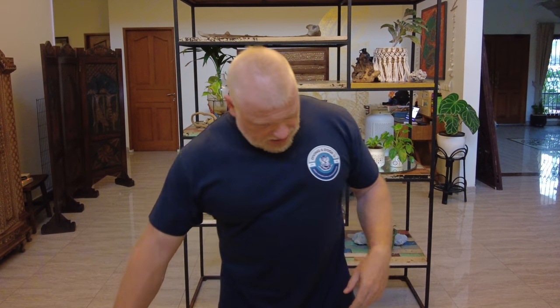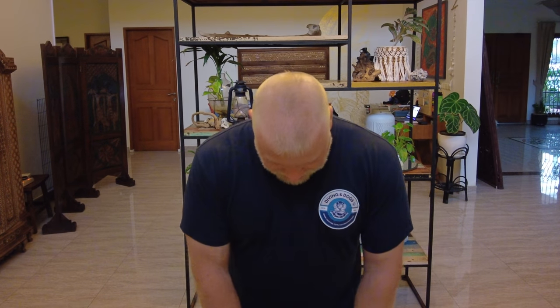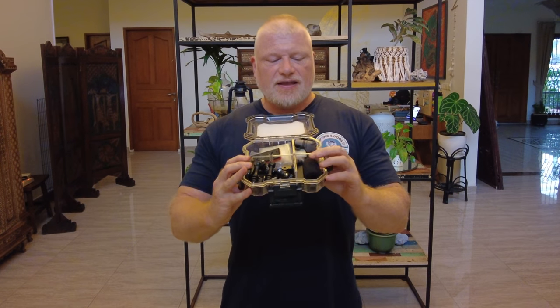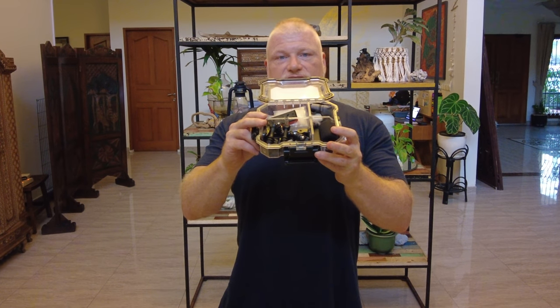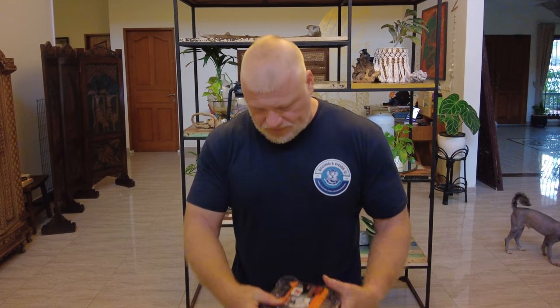I've got these new flip filters — brand new macro lenses, not used them yet — going to use them for the first time. They attach to the GoPro housing. I also have a box full of bits and bobs: microphone stuff, more cleaners, more lenses, all the GoPro attachments I could possibly need, a spare Insta360 battery. It's all little bits and pieces for repairs or additions — my little kit box, super important.